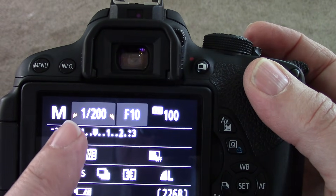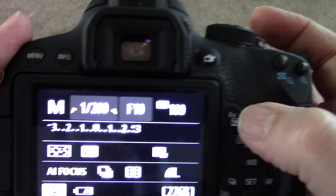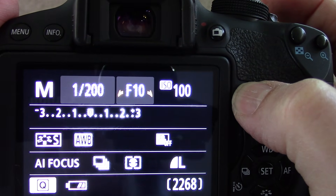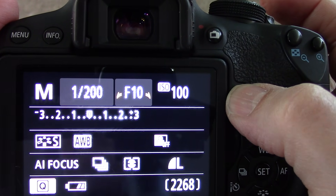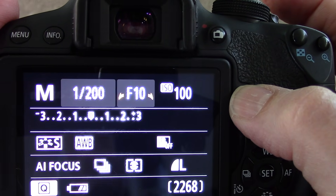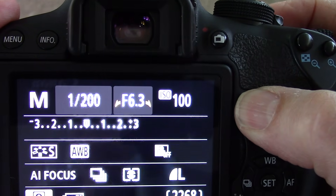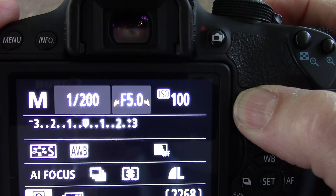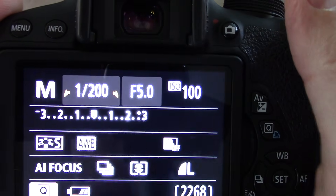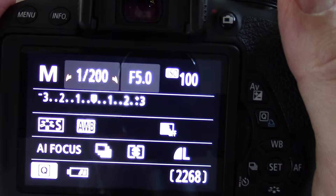Do you see the little brackets right here — how there's a little bracket on each side? When I press this AV button right here, notice how the brackets shift over. This is the F-stop, and the F-stop is the opening in the lens. We're going to push that down a little bit to about five — that's going to be fine. So when we go outside and take our picture, we can adjust from there.